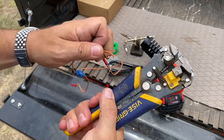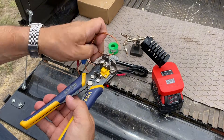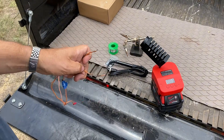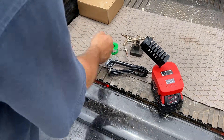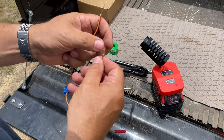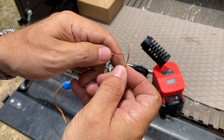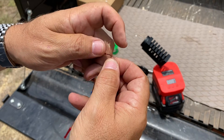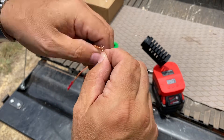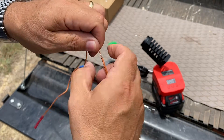So for me to solder these wires here, pretty easy. I'm just going to open up some of this plastic here, and then we'll set up this helping hands and thread these together a little bit.